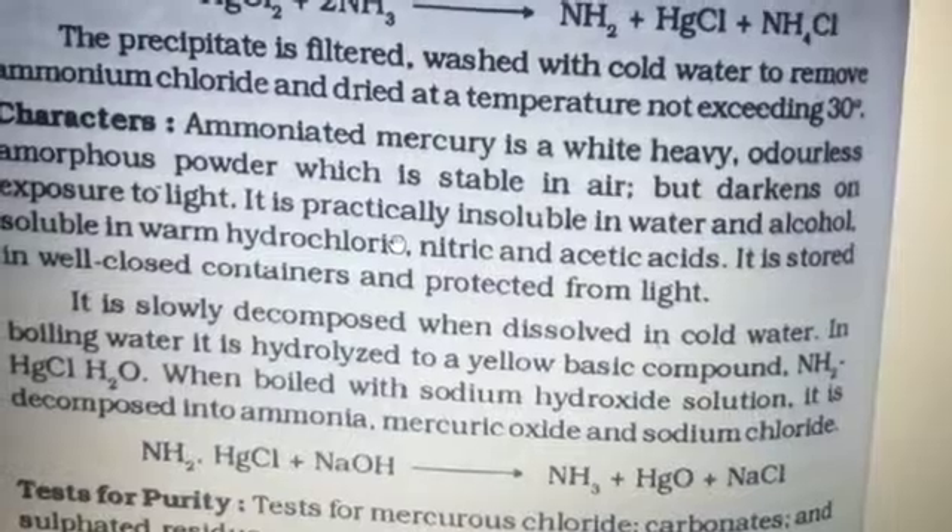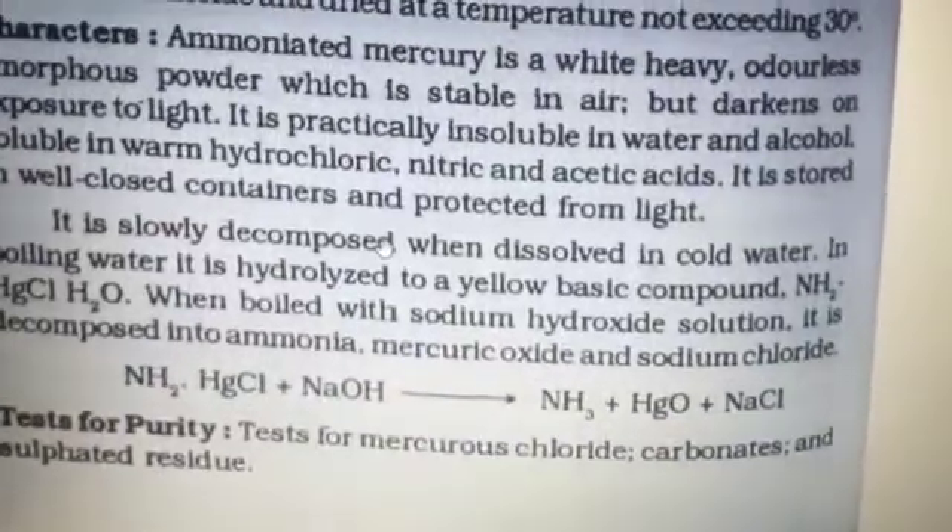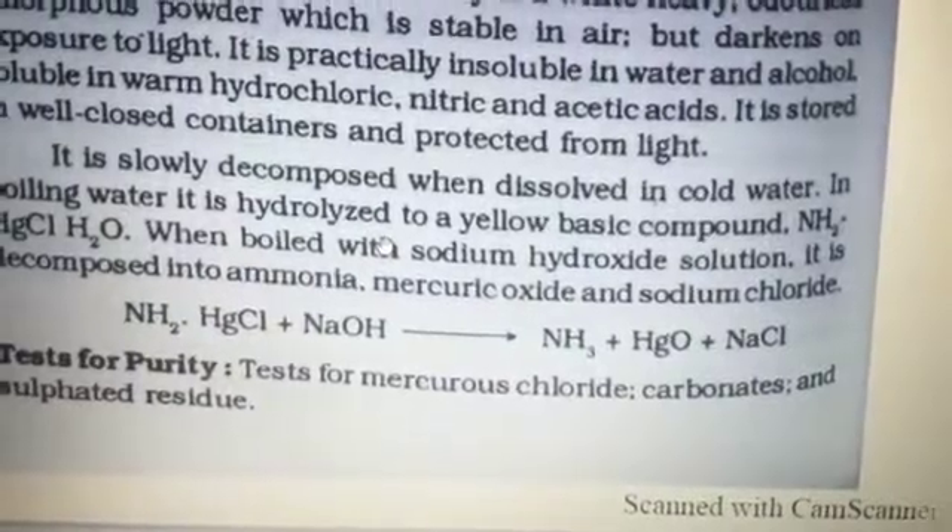is decomposed into ammonia, mercury oxide, and sodium chloride. Here is the reaction. The test of purities — the test for mercury.